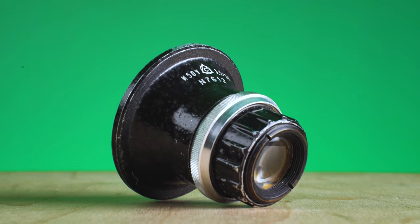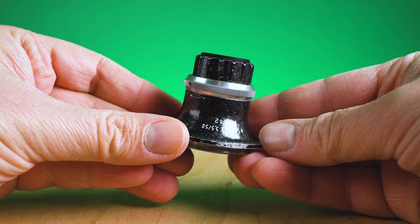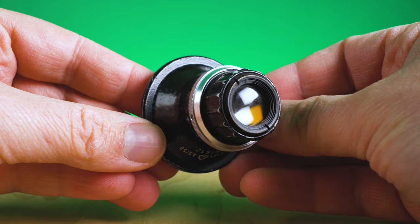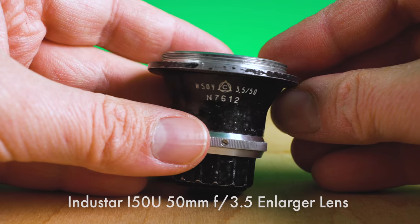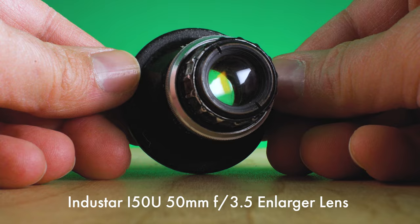The shape of this lens is really unique. It looks like something you would put on the front of a hose to squirt water out of — it does not look like a lens. It's got this weird curve to it, and I did some research and it turns out this is not actually a film photography lens. This is a lens designed for film enlargers. It took me a while to find the name, but it's actually an Industar i5 OU 50mm f3.5 enlarger lens.